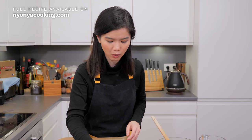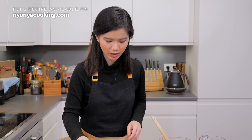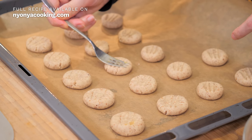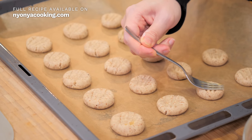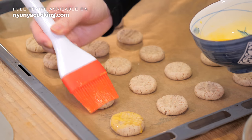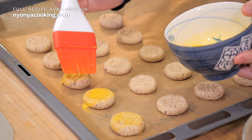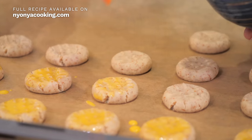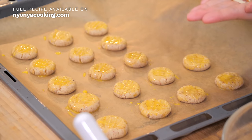Using the fork again, I'm going to go over the cookies one more time. As we pressed just now, the sides of the cookies are still pretty high up, and I want to make them as even as possible. Because if it's not even, the cooking time might be slightly different on one side compared to the other. Then I'm going to brush a bit of egg yolk on top. These are the chopped almonds we had earlier — I'm going to place them on top of the cookies.